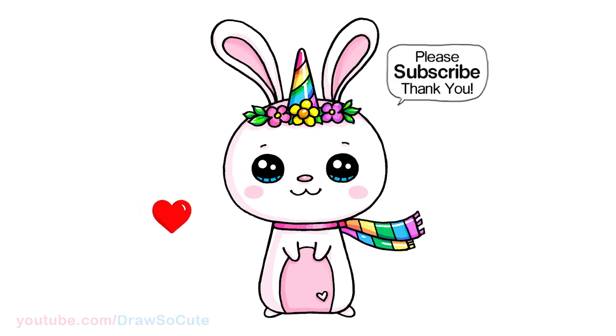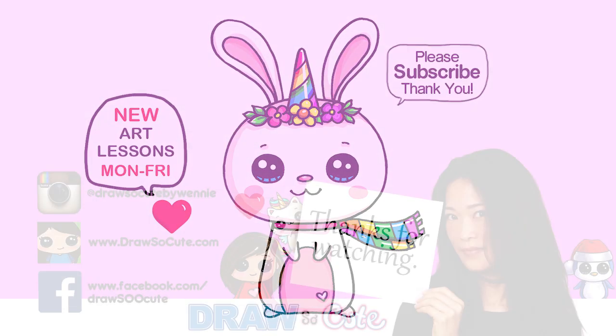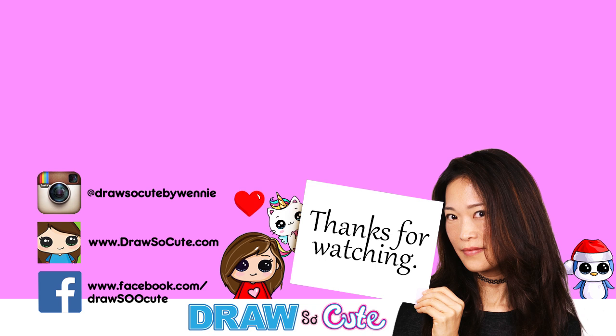I hope it inspires you to draw it too. Thanks so much for watching, and if you loved it, please make sure to subscribe and turn on your notification bell so you won't miss any new Draw So Cute videos. See you later!